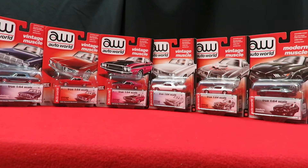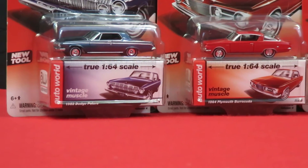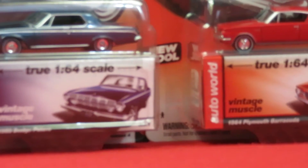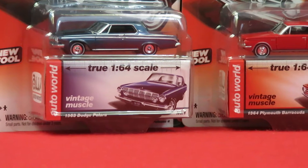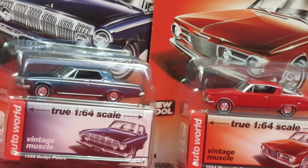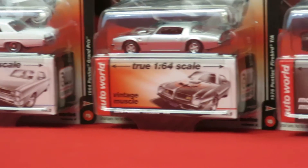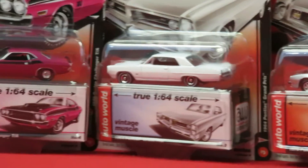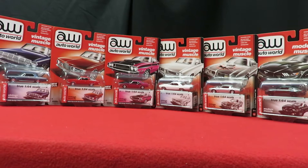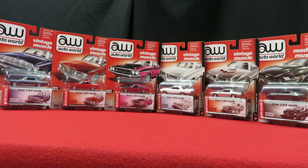That's the set of six — all new for 2016. We've got the Dodge Polara, Barracuda, Challenger, Grand Prix, Trans Am, and the Mustang. I hope you enjoyed this video. Hit like at the bottom and I'd love to hear your comments — which is your favorite casting out of the six? Until next time, this is Dave. Drive safe.